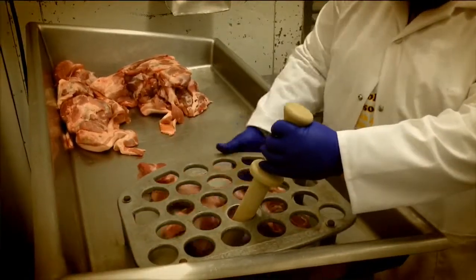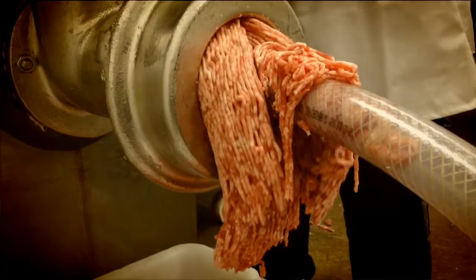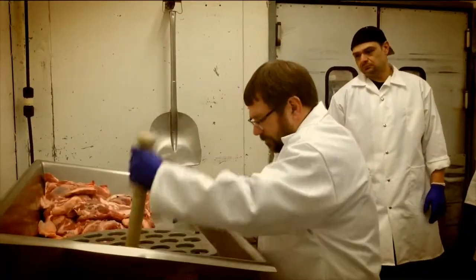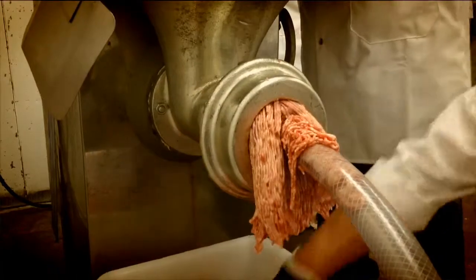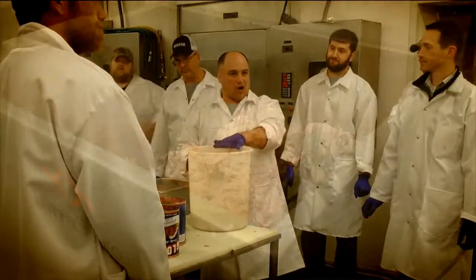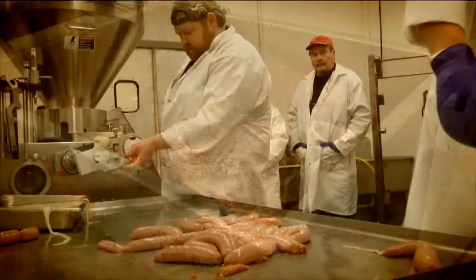We start out with a fresh boneless picnic and we grind that through a coarse plate and then we regrind that through a fine plate. We then put that in the mixer with the seasonings, the water, and whatever pieces of flavorings we might want in there, and we mix that until it gets to the right consistency.